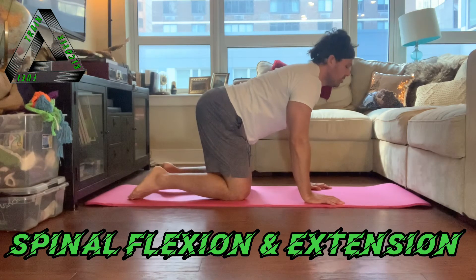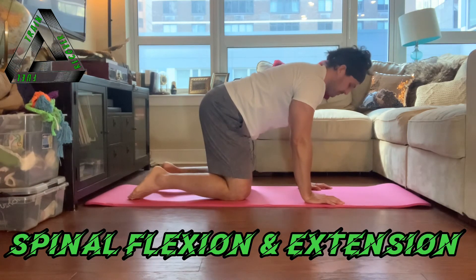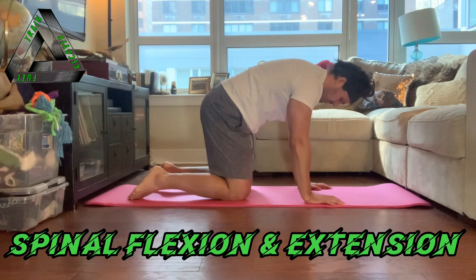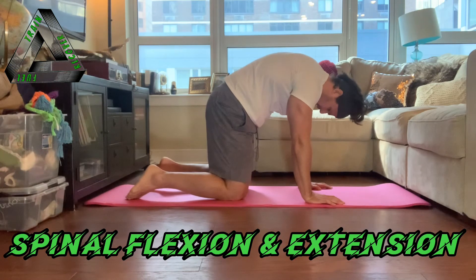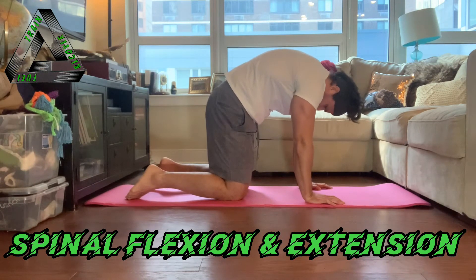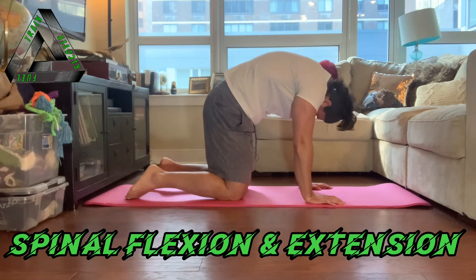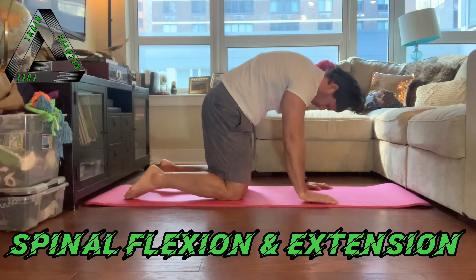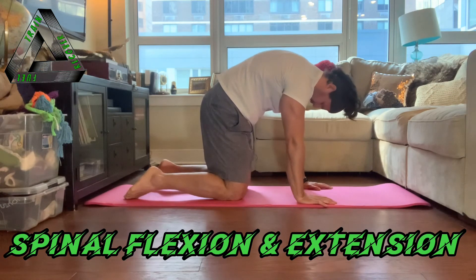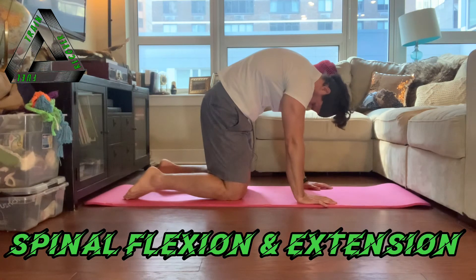Let's slowly transfer back to global flexion, or the cat position, and talk about some common mistakes. Do not shrug your shoulders to make it feel like you're getting higher — that's scapular movement. We want to keep a nice long neck, chin tucked, and we're curving the spine, not moving the scapula.